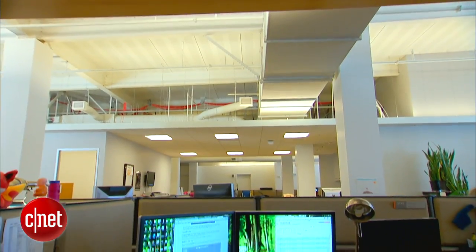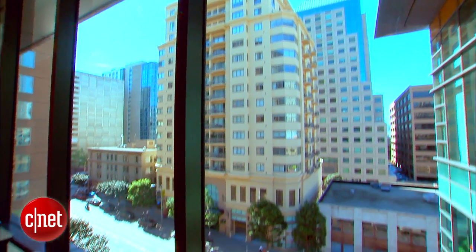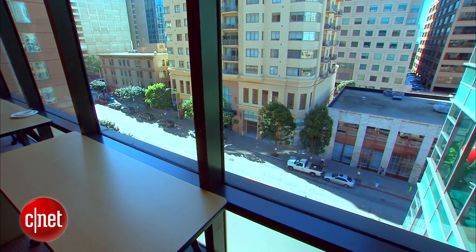I'll set up one at my desk, one at a coffee shop, and one where I have a view of traffic and weather. Once these cameras are all set up, I'll be able to check in on any of these real-time feeds with my primary phone, no matter where I am.